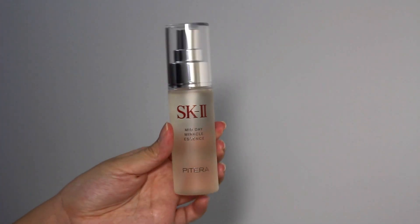We actually have this small sample of the Facial Treatment Clear Lotion — I'm assuming this is a toner. And then last but not least, we have this facial treatment mask. Next, they have these two items: the Pitera Midday Miracle Essence and the Midnight one. The Midday one is supposed to help maintain your skin throughout the day, while the evening one is supposed to give you a cooling agent to refresh your skin in the evening. I'm probably gonna interchangeably use them throughout the day just to compare and see which one I find more suitable.